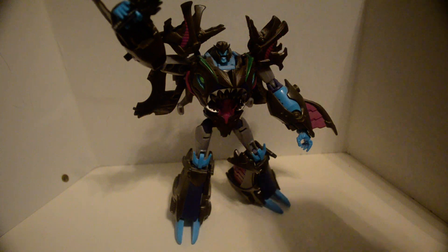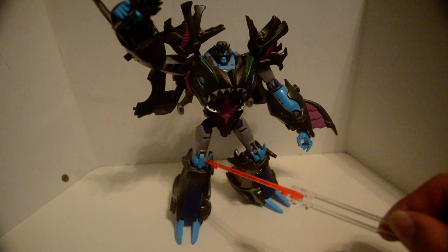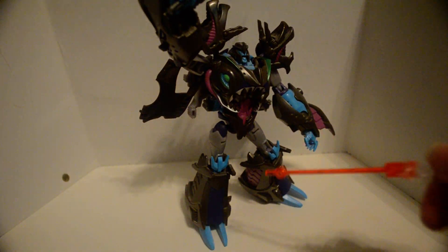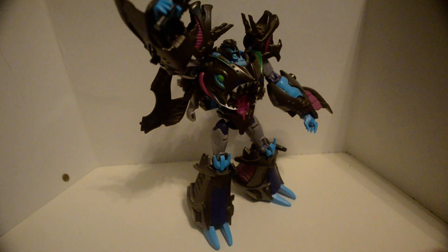Ball joint, ball joint, hinge. Ball joint, swivel. Is that a swivel at the knee? Nope, nothing at the knee — except a hinge at the knee.